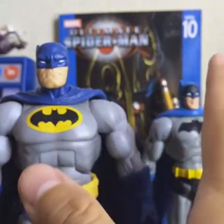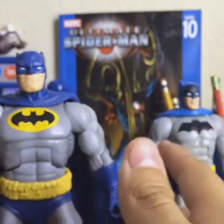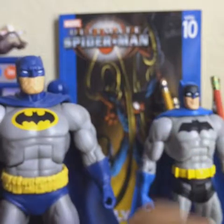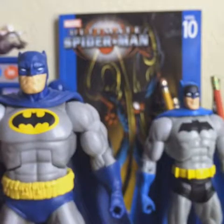All the other DC Multiverse figures are nowhere near as good as this one. The other ones are garbage, besides the Joker from the Dark Knight Returns. The Jared Leto Joker? Horrible. Most of the figures don't even look like the actors.